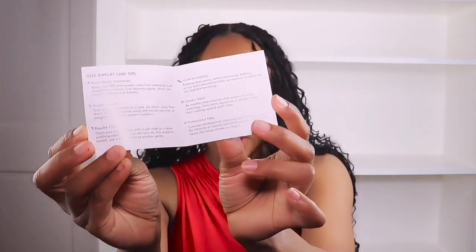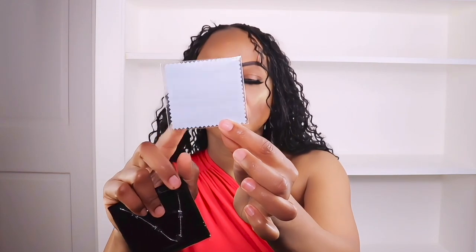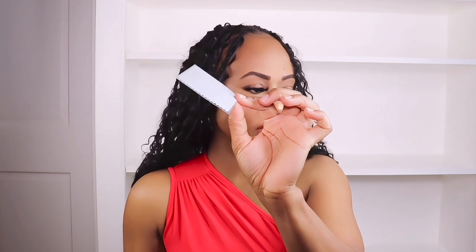It came with a little booklet with instructions about the bracelet and how to take care of it — this is cute. It also came with a little card you can write to whoever you're giving the bracelet to, which I think is really cute. It also has a little cloth that you can use to clean the bracelet.